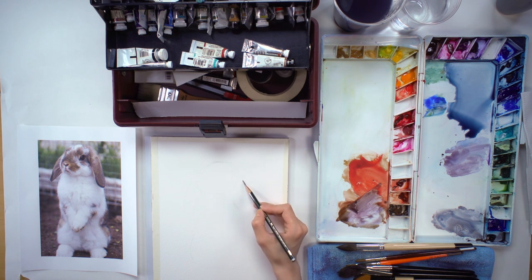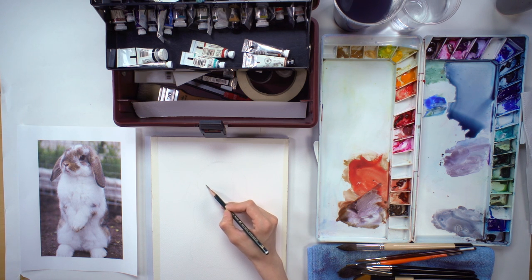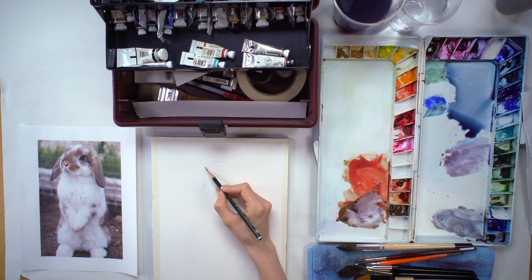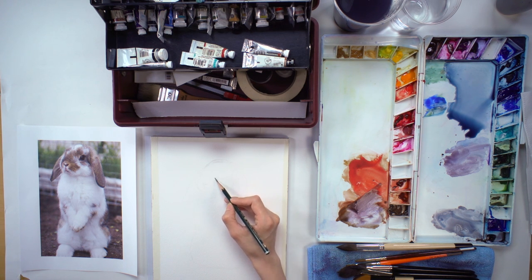So draw really, really lightly — I definitely use a lighter pencil. HB or H is okay. I'm adding the ears; I think the head here needs to go a little bit higher, so I'm moving that up. And then the nose — there's the pattern. You don't have to draw all the patterns out.